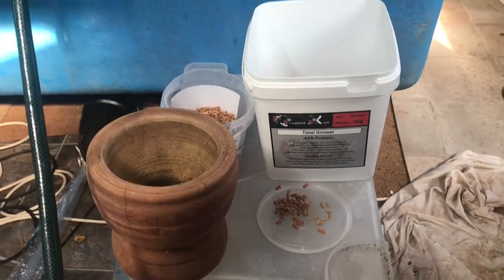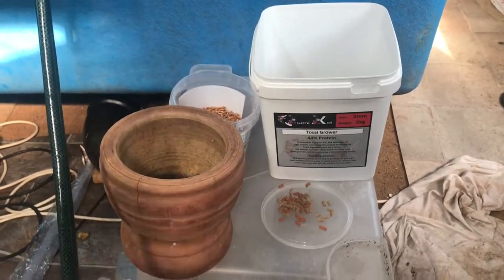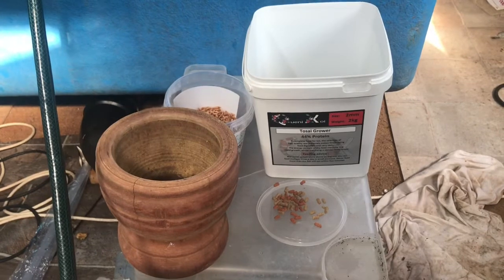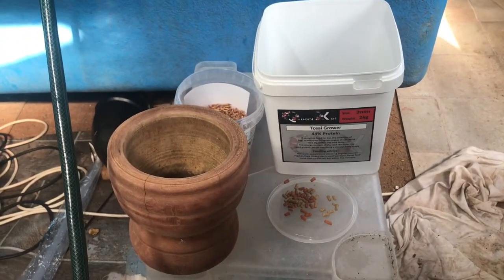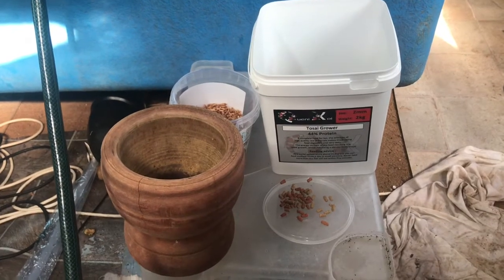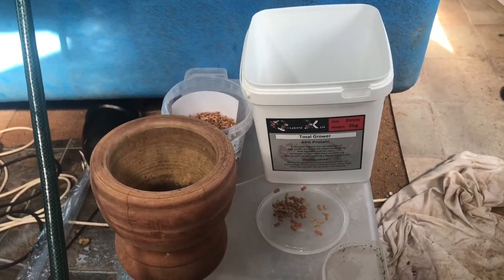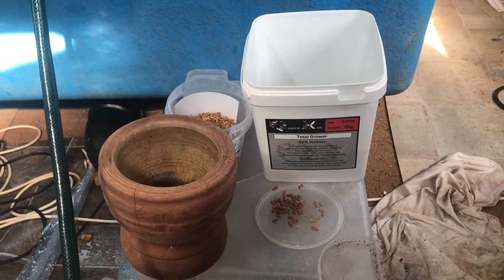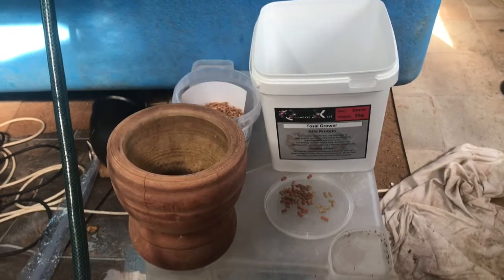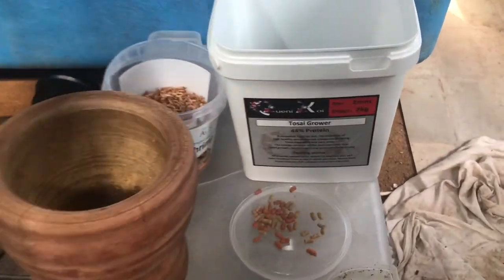Morning everyone, just thought to show you what I do with my fry food. A couple of the smaller ones in the tank are still struggling with the two mil pellet that I'm using at the moment, so I just whack it in a pestle and mortar and grind it up into a bit of dust, or as fine as I can get it — and everybody's happy. Couldn't be simpler.